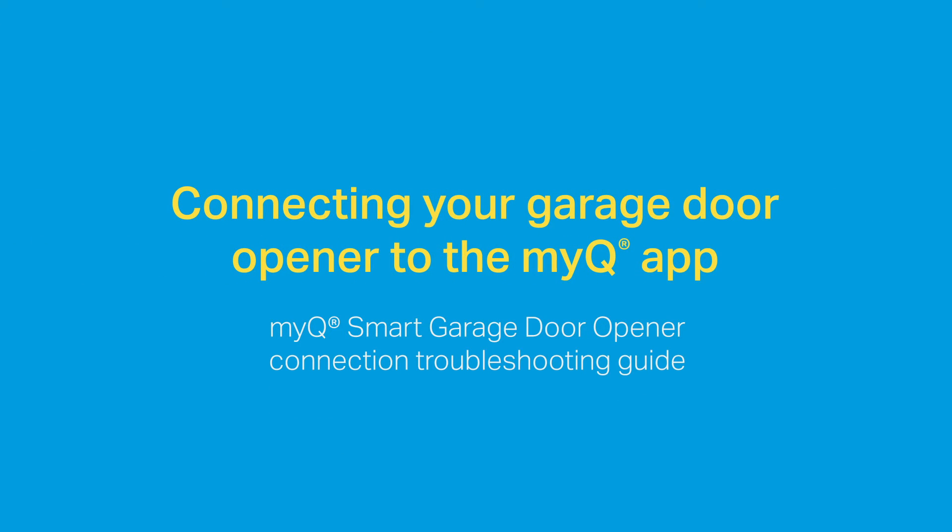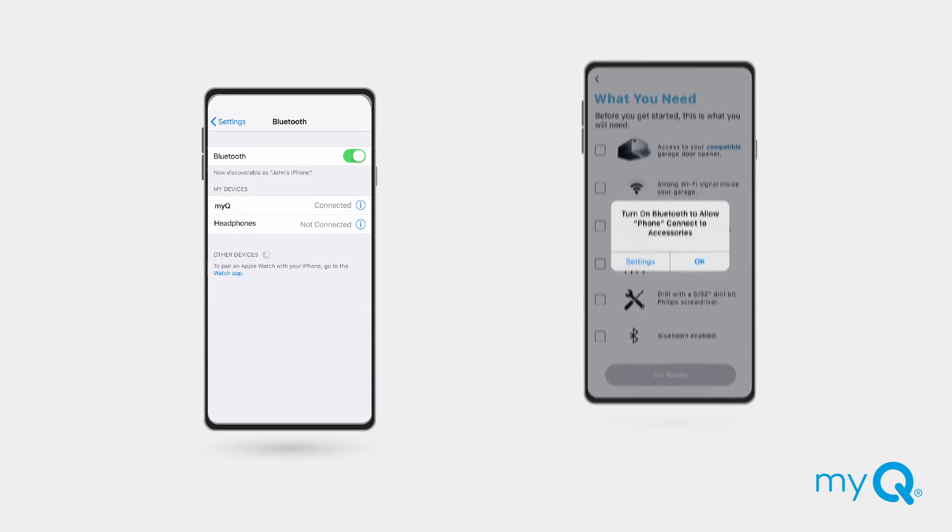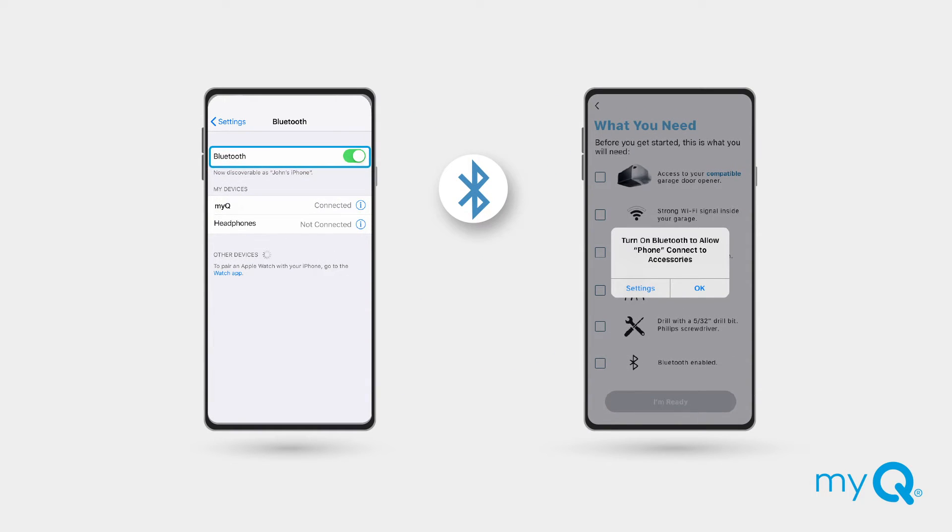If you are having trouble connecting your garage door opener to the MiQ app, we'll walk you through some quick and easy solutions that can help. The MiQ app is a free download for Apple and Android smartphones from the App Store and Google Play. To connect, Bluetooth must be enabled on your smartphone and in the MiQ app in your phone settings.